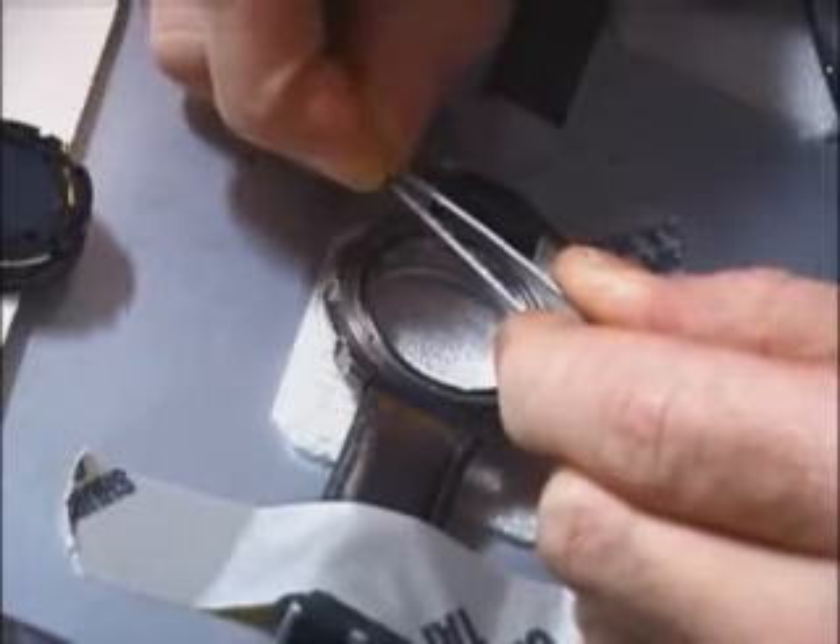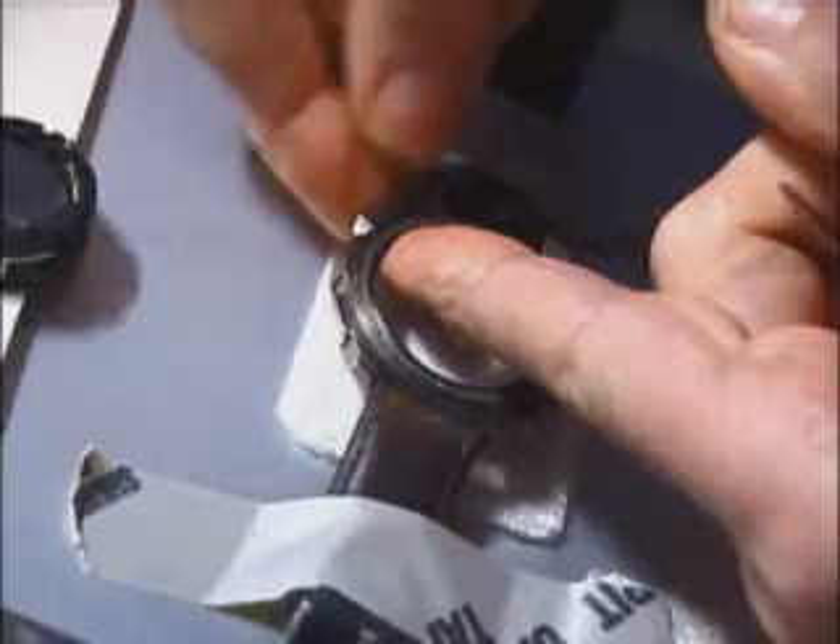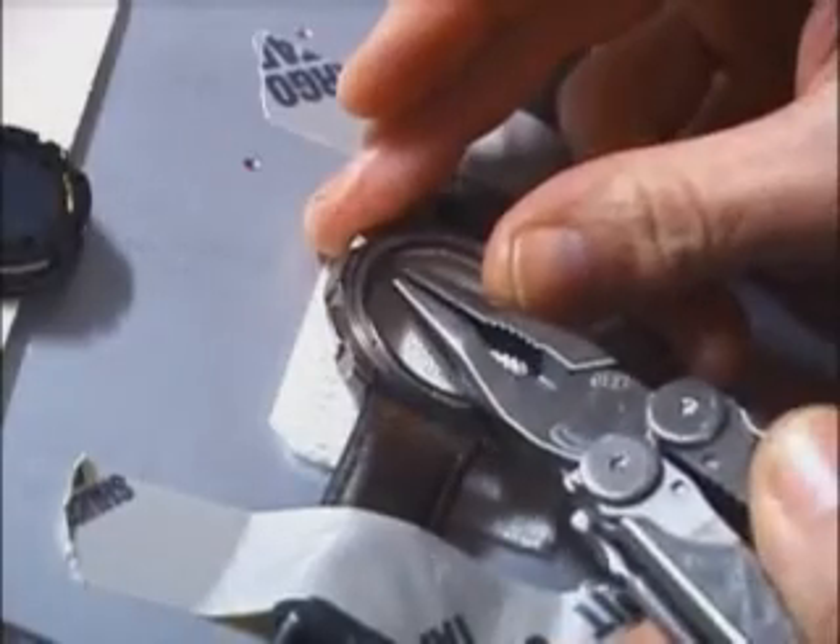There's actually some advantage to fixing your watch in a weightless environment. Here I'm putting the button back on — it was held in place with a screw that goes in from the inside, which had come loose. We're using the proper tools, or if you don't have them, you use what you've got. There are my pocket pliers putting that screw back in place.